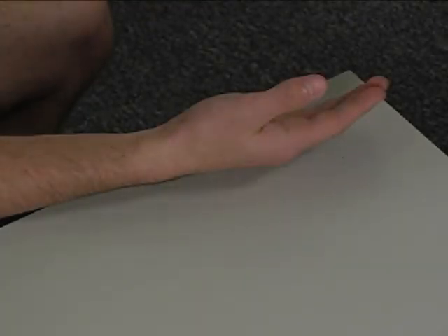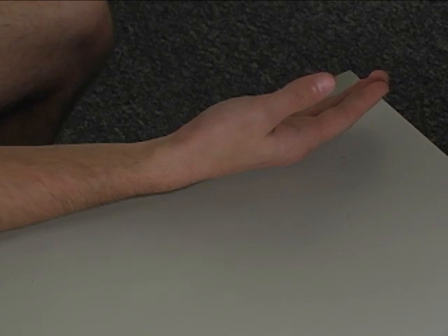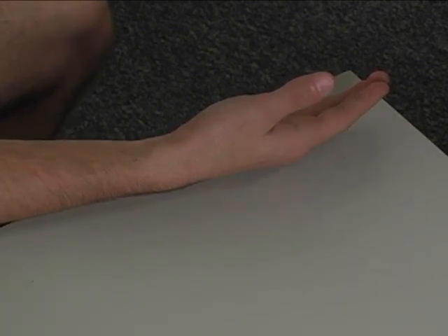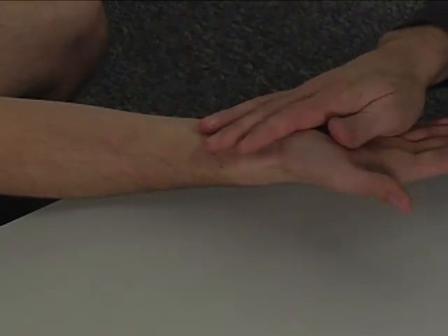To perform the individual manual muscle test for the flexor pollicis brevis, the patient is seated at the table with her forearm supported on the table in a supinated position.